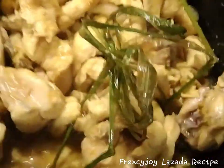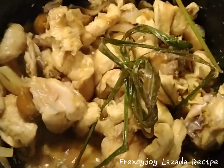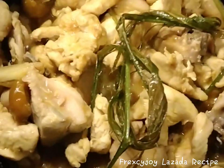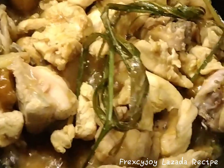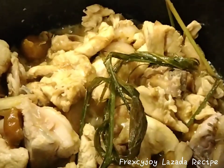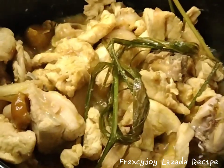It's boiling now, guys. We've already added the curry paste — estimation lang ang curry paste, for extra flavor. It's boiling. So when it's boiling, we'll add our favorite ingredients — coconut curry. This is what we'll add next to make our chicken curry really delicious.